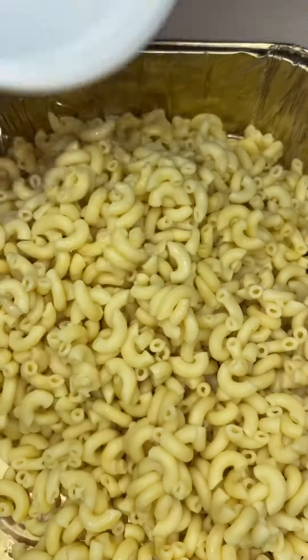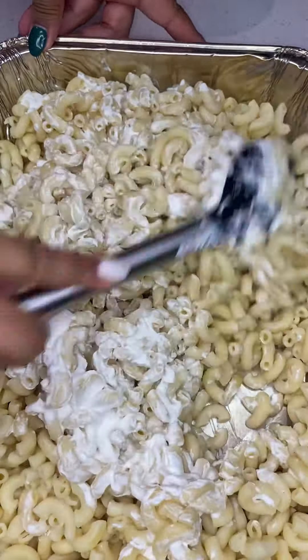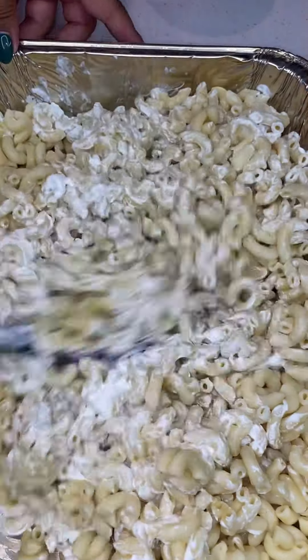First, I went ahead and shredded me up some cheese — I did Colby Jack, I did cheddar, I did smoked cheddar, and I'm gonna have some mozzarella cheese. I did grab some original sour cream and I'm gonna go ahead and coat my noodles with that sour cream.